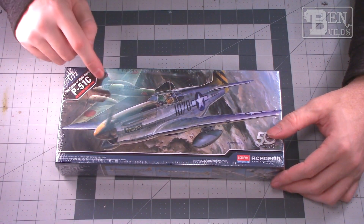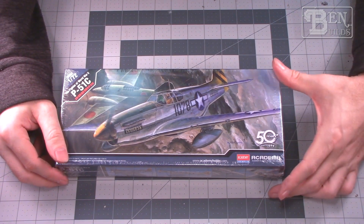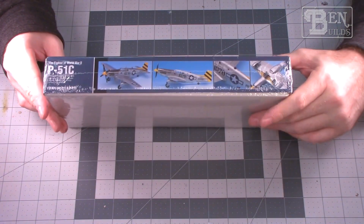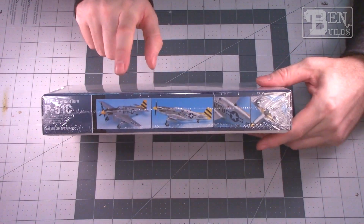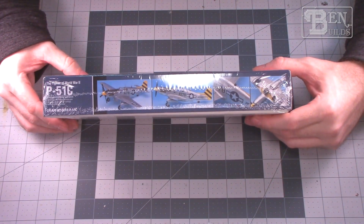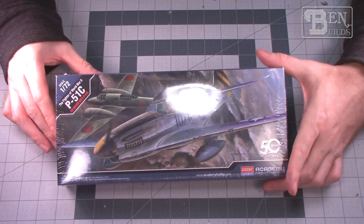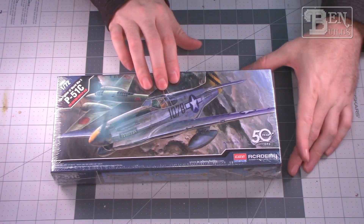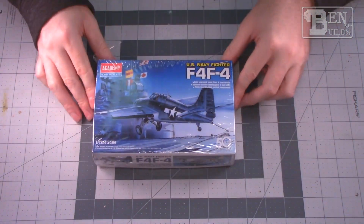Keeping with that Academy trend, we also have a P-51C — one of those natural metal early P-51s. I've never built a P-51 here on the bench, so this will be interesting to see if I can get it looking decent. It is again Academy, so I don't know how that's going to build out, but you've got to have a P-51 — such a classic fighter from World War II. I really like the razorback version of that as well.